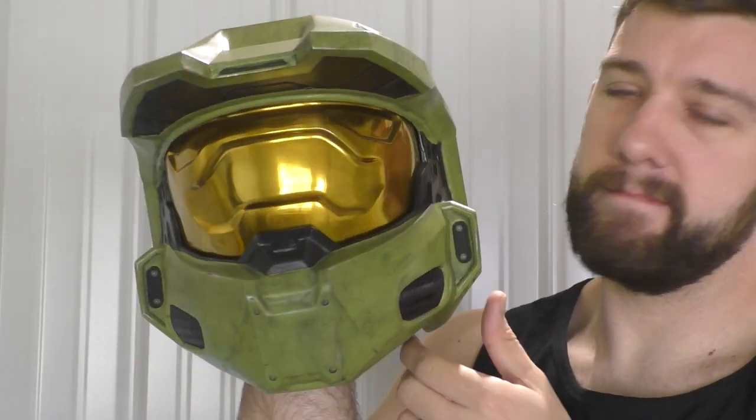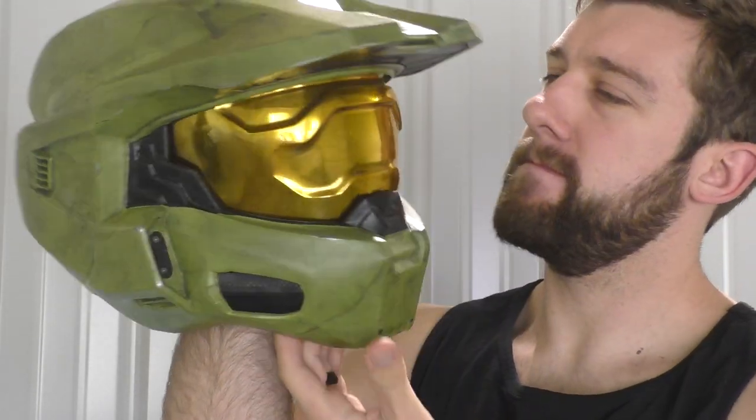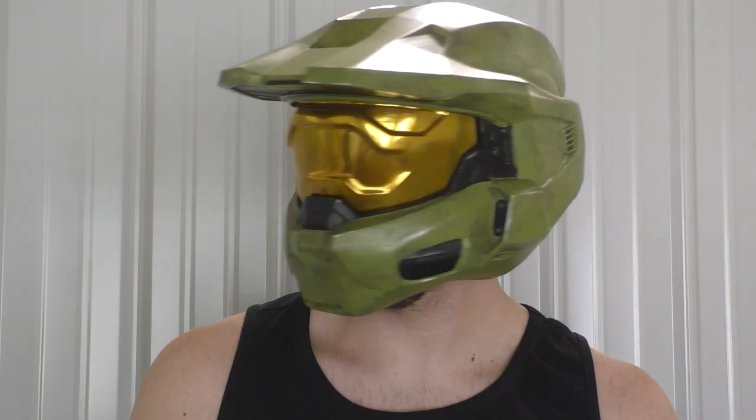So there you go guys, that is how I made my own Master Chief helmet and how you can do it too. Be sure to check out the links in the description for all the materials used and everything else you'll need if you want to do this project yourself. I had a lot of fun working on this project, but now it's time to go back to working on the life-size Master Chief. Thank you all for watching, I hope you enjoyed, and I hope to see you again in the next one.